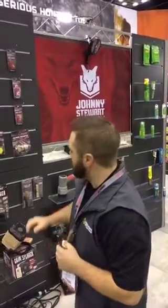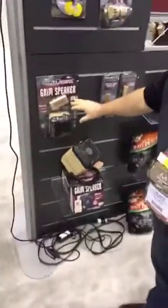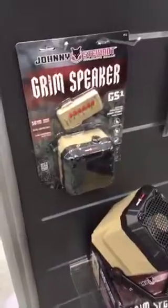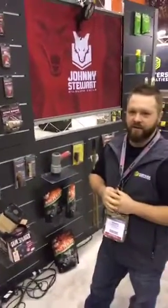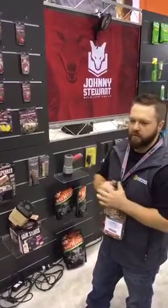Last year we added two new callers to the Johnny Stewart line — the GS1 and the GS2. The GS1 is a preset with six sounds, 50-yard range, about a hundred decibels. It's an opening price point, something you can even take into the deer stand with you. A lot of guys are in the stand and they got predators running around — this is something you can lower down with your bow rope, hit the call a couple times to get that coyote in close and within bow range.